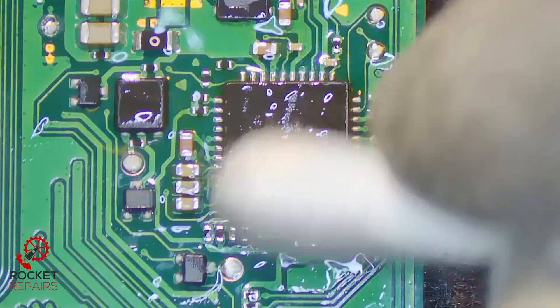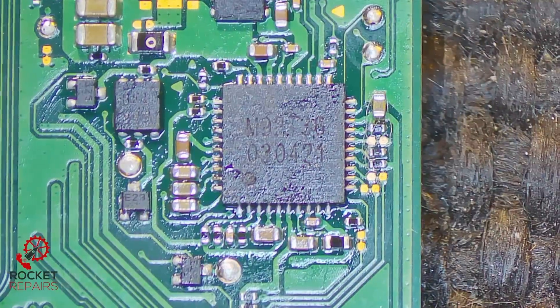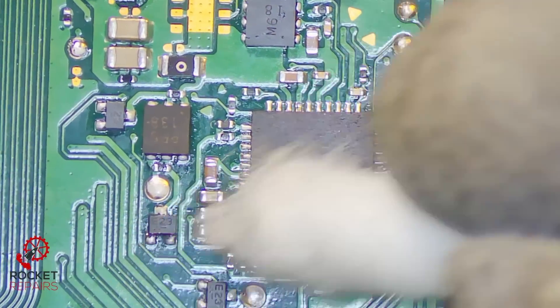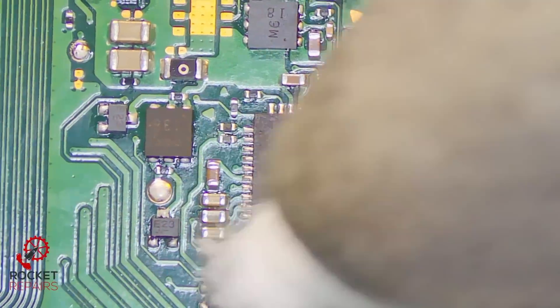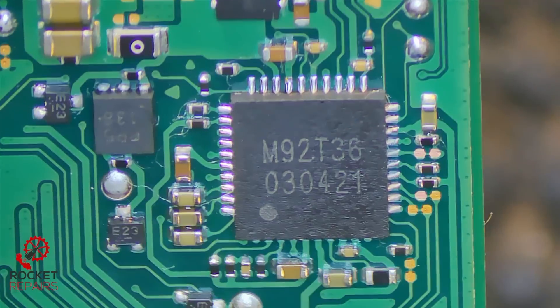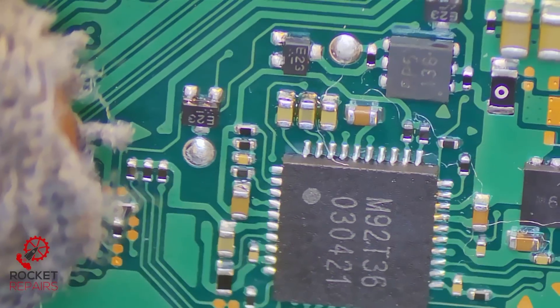Good clean with isopropyl alcohol swab. Hopefully it should be all good. If the customer has put in an incorrect charger and given this too much voltage, the port itself is going to be fine - it would just be a case that it's blown the chip, so we don't actually need to change the port. If I still get the same issue when I plug in the ammeter, I'm going to change the port. It's very likely this is the M92-T36 chip. Checking all four sides - good on all sides. Perfect.